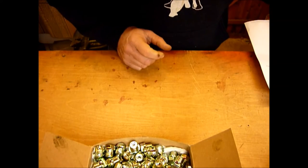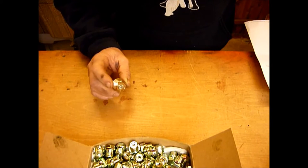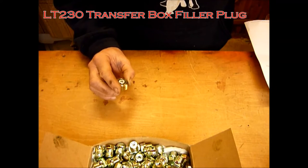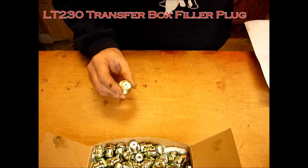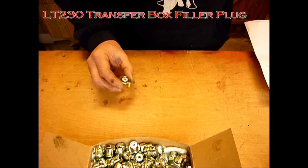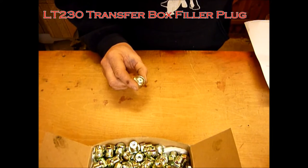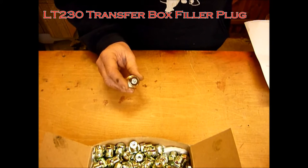So that's the diff plug. We've also got a very similar plug — I've had these coated in a different color — and these are for the LT230. This goes on the back of the LT230 filler plug, which is just to the left of the handbrake unit. Not quite as powerful as the diff plug, but you are replacing a non-magnetic plug with a very, very powerful magnetic plug.